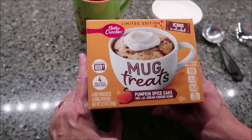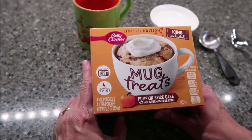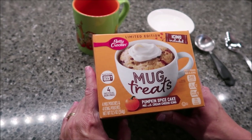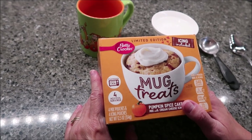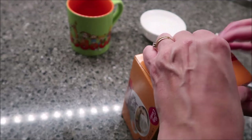Today, Kevin and I are going to be trying this limited edition Betty Crocker mug treats. This is the pumpkin spice cake mix with cream cheese icing. It was $2.99 at Target. There are four individual servings in the box. One pouch plus the icing is 340 calories.